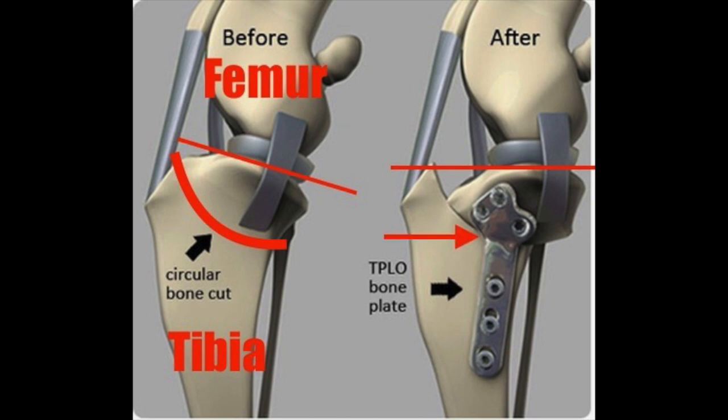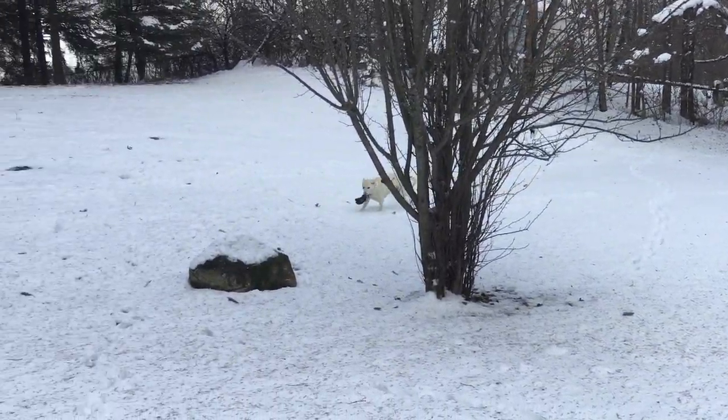Then they put a plate in to hold it all together while it heals, and hopefully this works out well. But in our case, it did not. This is a pretty drastic operation. And here's what she looked like about a week before the operation.